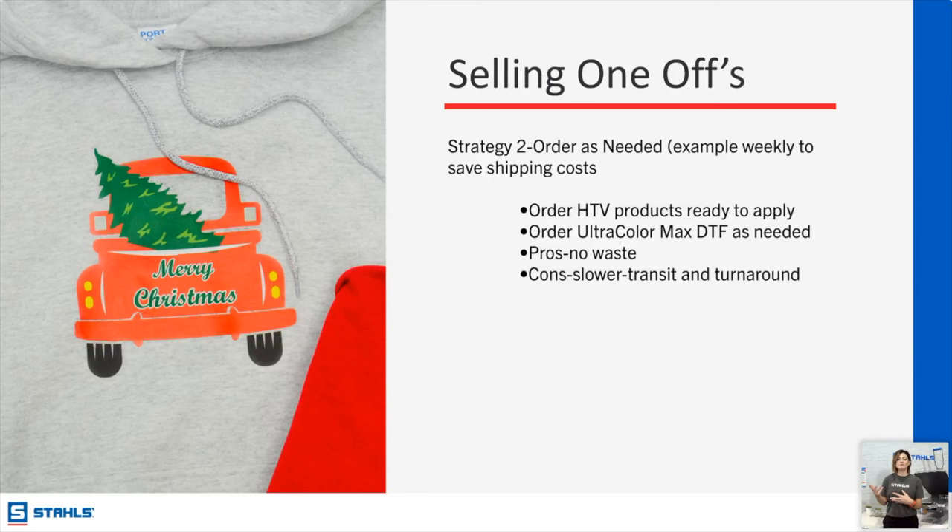HTV can come in and help save the day depending on how many colors. We're going to do some decoration with both HTV — how to apply a mixed media design — and how to apply Ultra Color Max. Sometimes it's nice to have a refresher on why a product can be super beneficial in your decoration business.